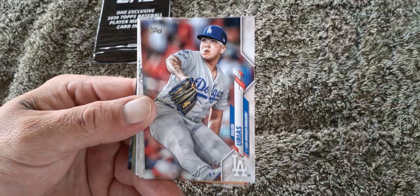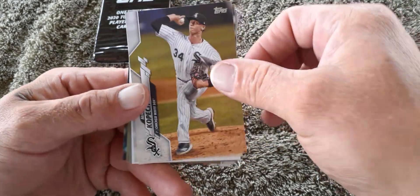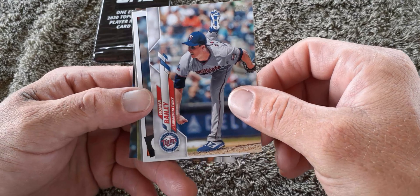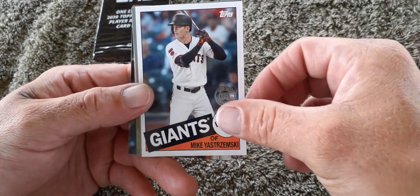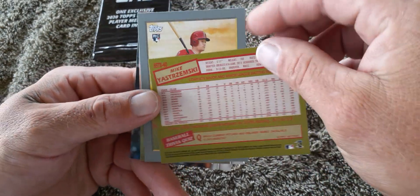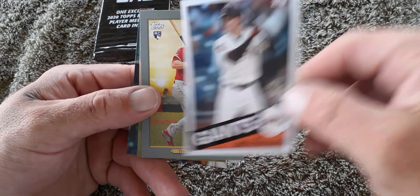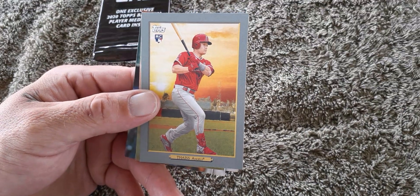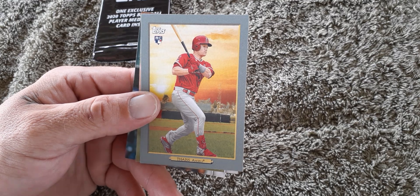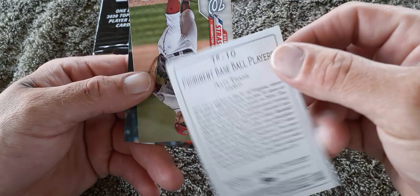Sorry about that sideways — Will Smith, Michael Kopech. Micah Strumski — oh, cool card! I like these inserts. I like certain insert series and we got that Tatis rookie card. I like it, like it, like it.